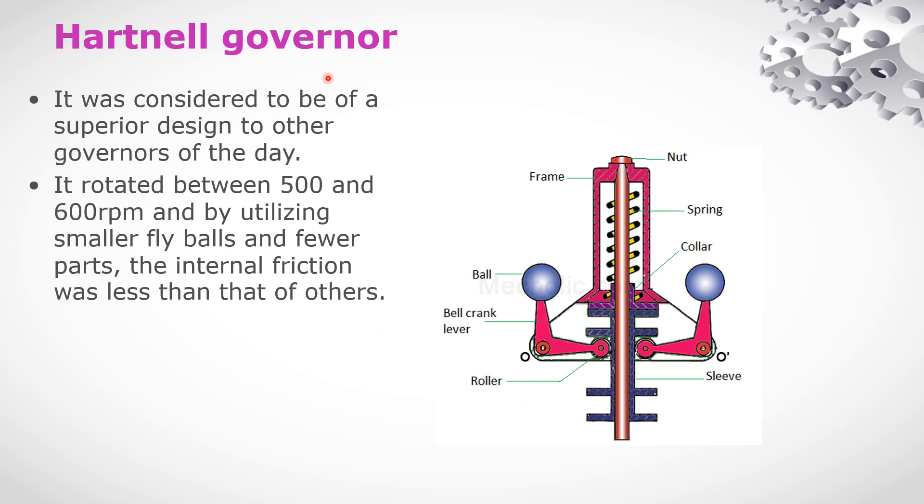Okay, so Hartnell Governor — how do we get started? It was considered to be a superior design compared to the governors of its day. It rotated between 500 to 600 rpm, utilizing smaller fly balls. So the internal friction was less than that of others.